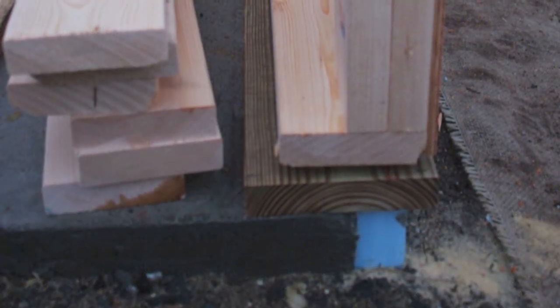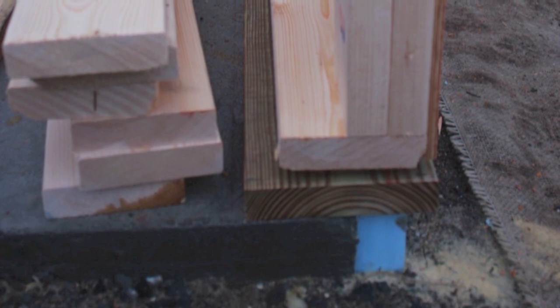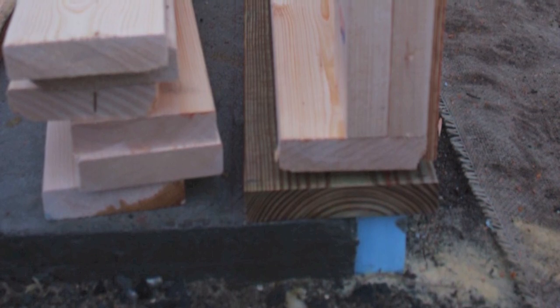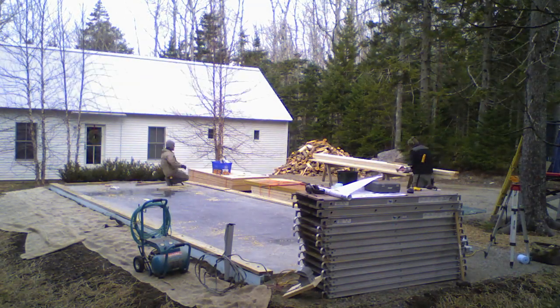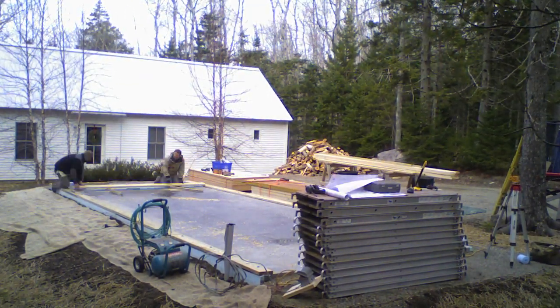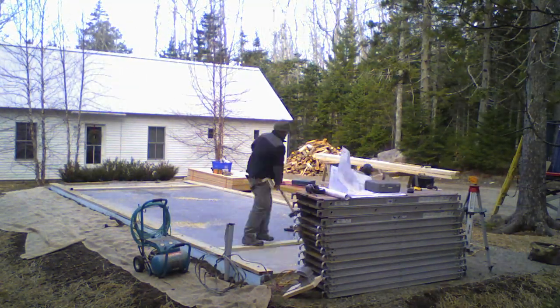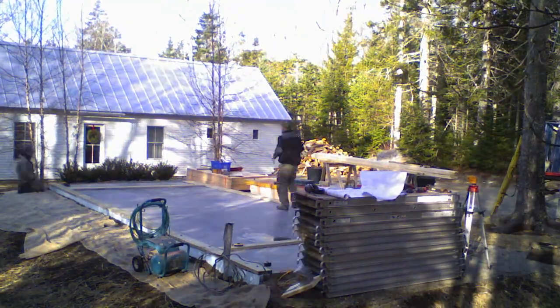The sill plate we're using for this project is a pressure-treated 2x8 sill that overhangs the blue foam on the exterior. The 2x6 exterior walls will then sit inboard of that, and then we'll have a flashing detail which we'll discuss in a future video. Step one here is to lay out the plates according to the exterior wall framing, and this is a simple project so there's only a few walls altogether.